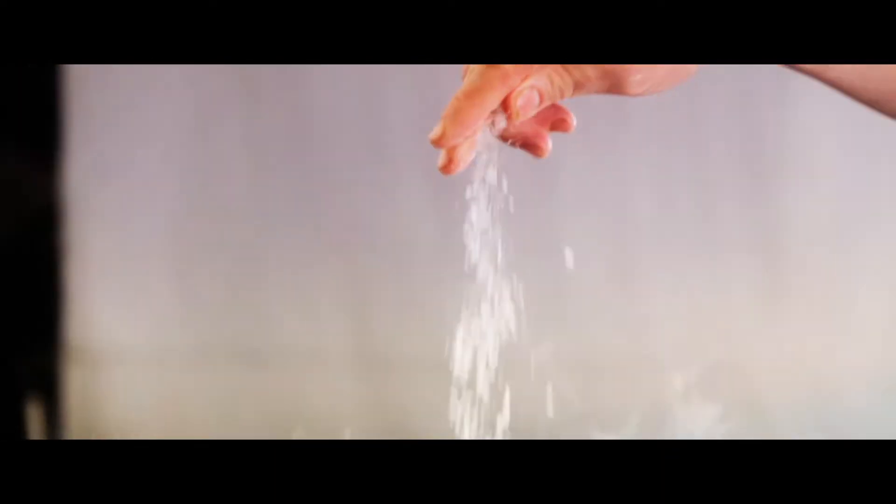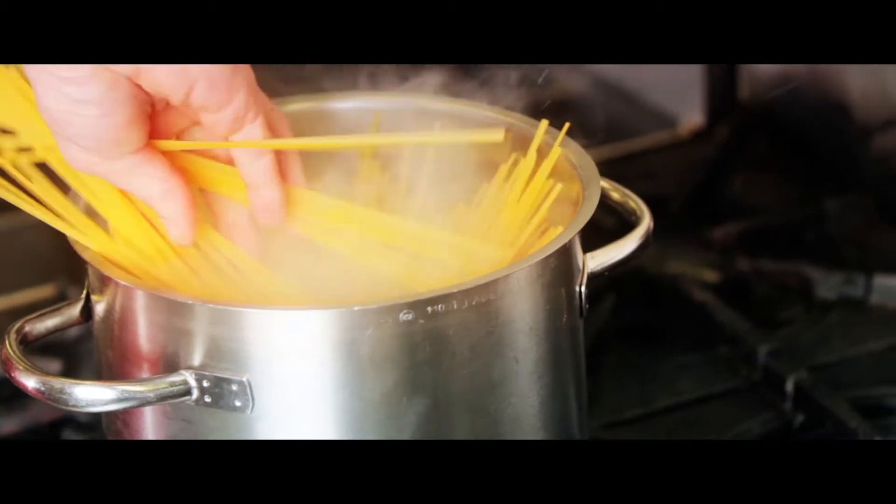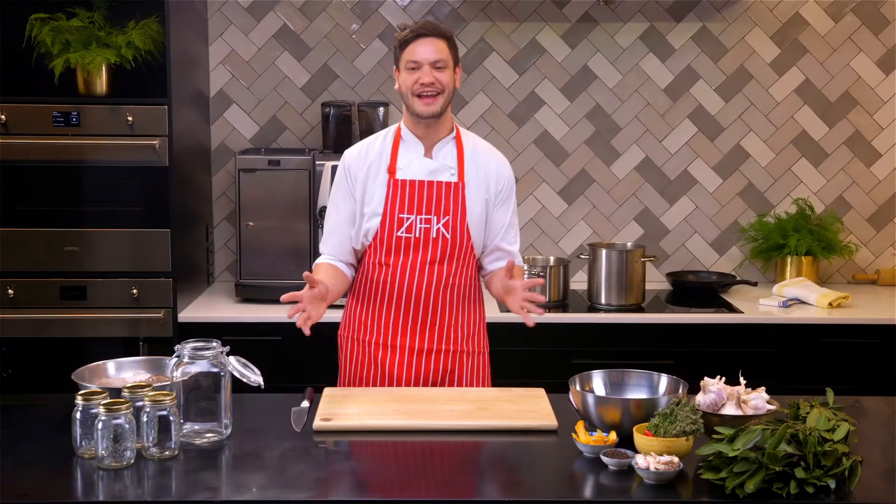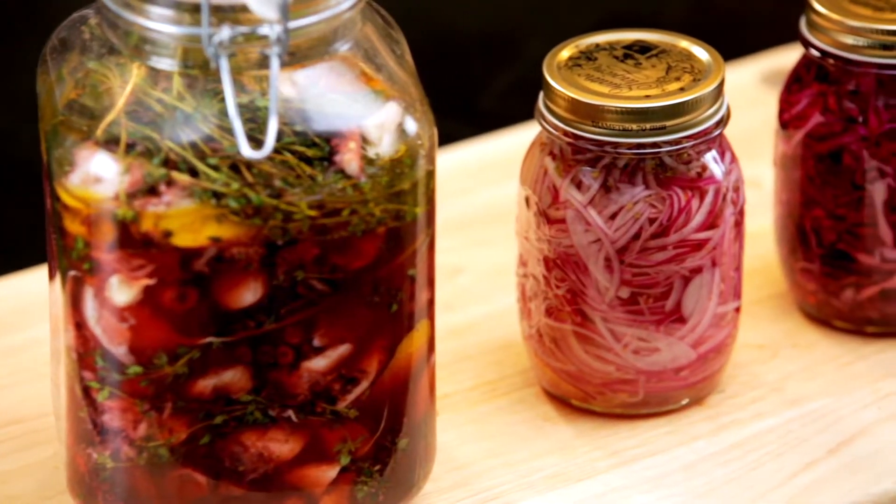Hi guys, it's Joel here from Zagamis and I'm here to show you how to create simple, healthy and affordable meals that you can prepare for the whole family. Welcome to Zagamis at home. I'm Joel, the new chef, in our brand new kitchen. Today I'm going to show you three different techniques of pickling, so let's get started.